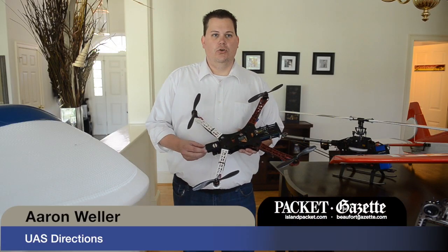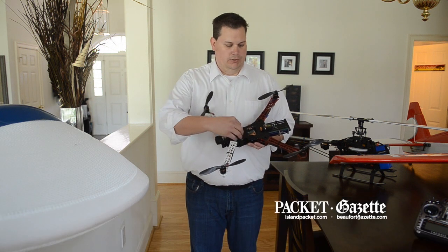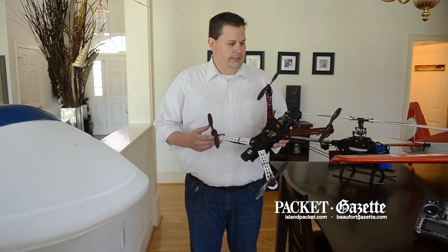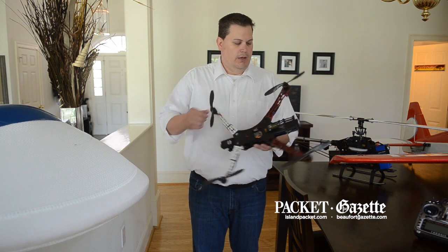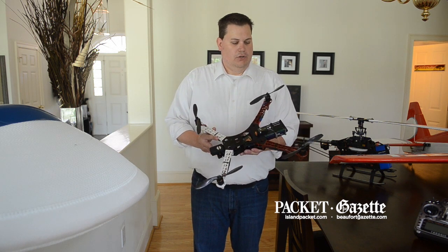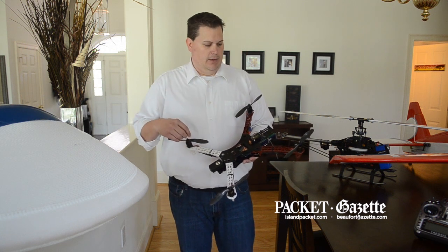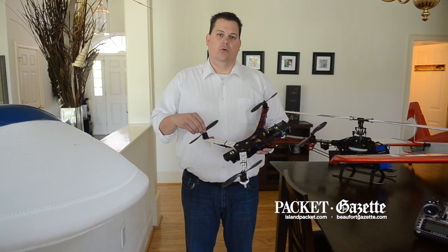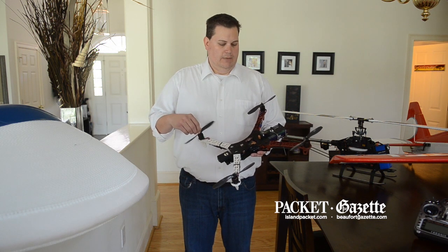We have come up with a new technology called unibody technology for what you see here, specifically multi-rotors. This represents a traditional multi-rotor with exposed carbon fiber blades, lithium polymer battery — kind of off the shelf. These are inherently dangerous when you talk about coming in close contact with people, whether it be using them as a tool or using them for recreation.